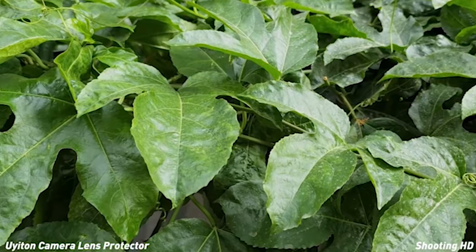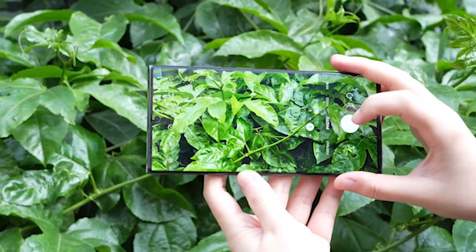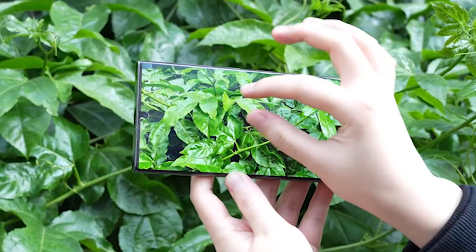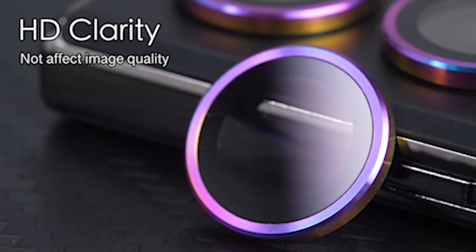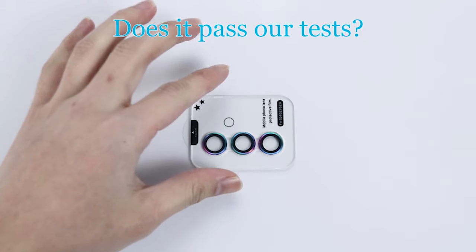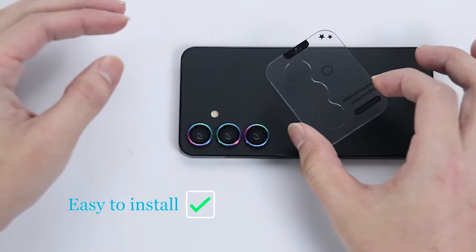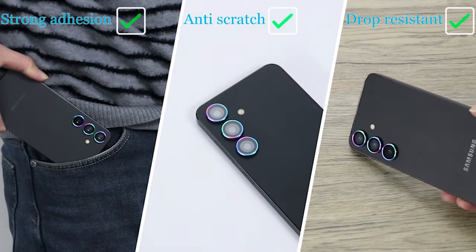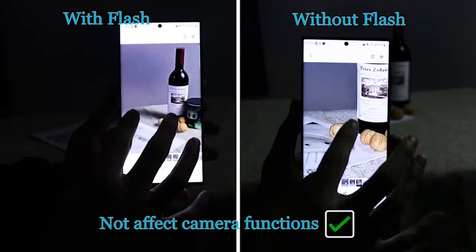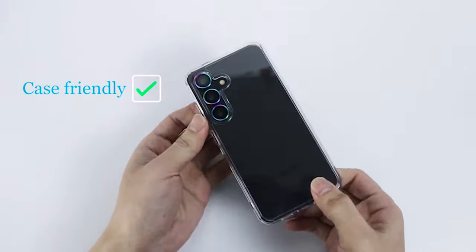Introducing the best Samsung Galaxy S24 camera lens protectors, meticulously crafted to safeguard your device's advanced camera system. With precision engineering, these protectors offer unparalleled clarity and transparency, ensuring your photos and videos remain pristine. Constructed from durable materials like tempered glass or advanced polymers, they provide reliable protection against scratches and smudges without compromising the sleek design of your Galaxy S24. Designed to seamlessly integrate with your device, these ultra-thin protectors maintain the slim profile of your smartphone while enhancing its photography capabilities. I have prepared this video guide for the best Samsung Galaxy S24 camera lens protectors 2024, so let's get started.